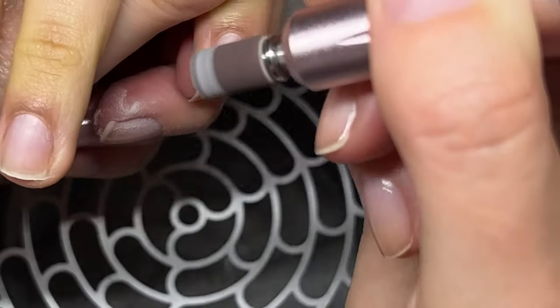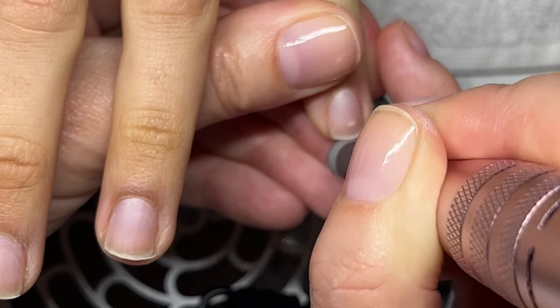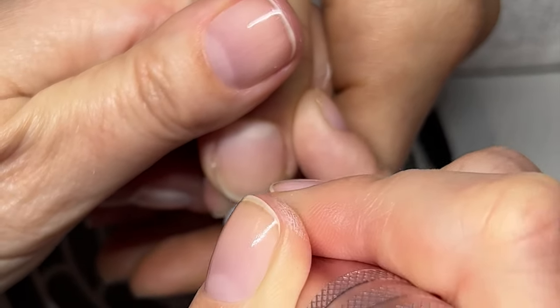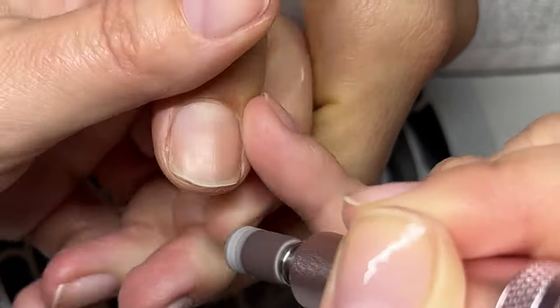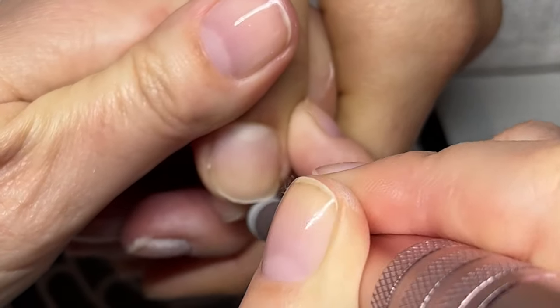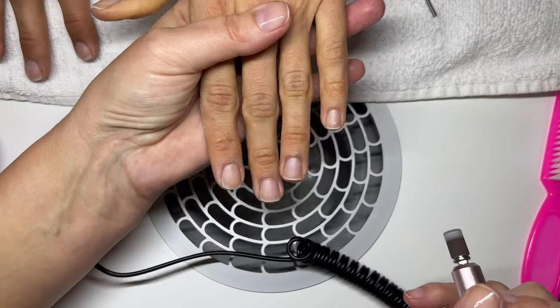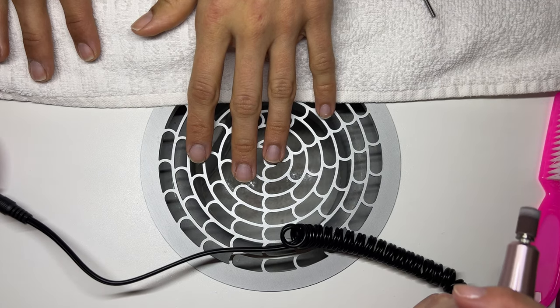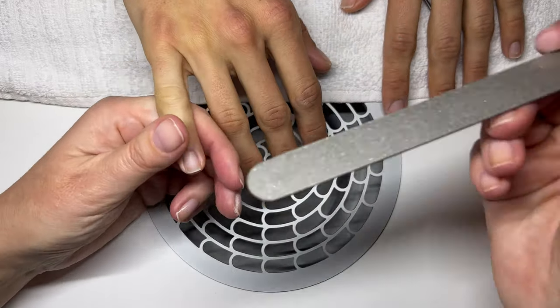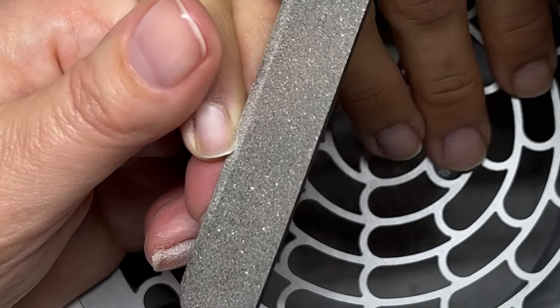This is a fine sanding band. My client here is a physiotherapist, so she needs her nails very short - this is what we're doing. They are shortened now and the shape doesn't have to be perfect.